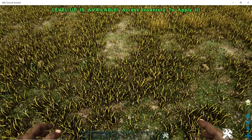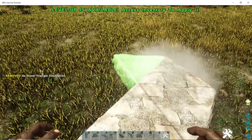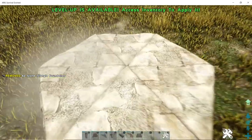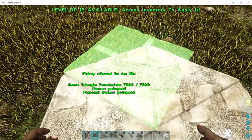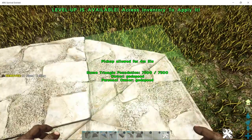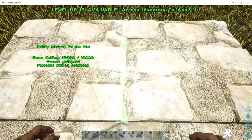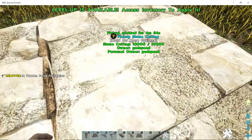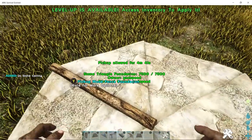First things first, what we're going to want to do is create a circle. Take your stone foundations, your triangle foundations like this, and make a hexagon. Next, take your stone square — or whatever material you want to use — ceilings, and lay them between each gap. In between each crack, lay down a fence foundation and remove the two ceilings.